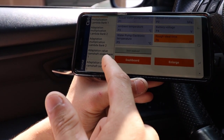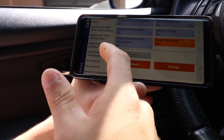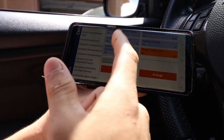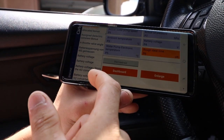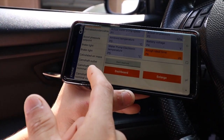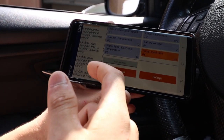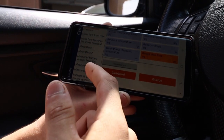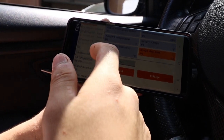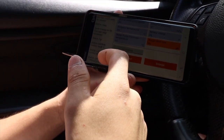There are many other live data parameters available: O2 sensors which is basically your air-to-fuel ratio, camshaft sensors, timing, throttle valve, air pressure, ambient temperature and pressure, battery voltage, boost pressure - there are many many features. It's pretty cool to see if your car is running well or not, especially for mechanics out there who know how to use and read this sort of data correctly.